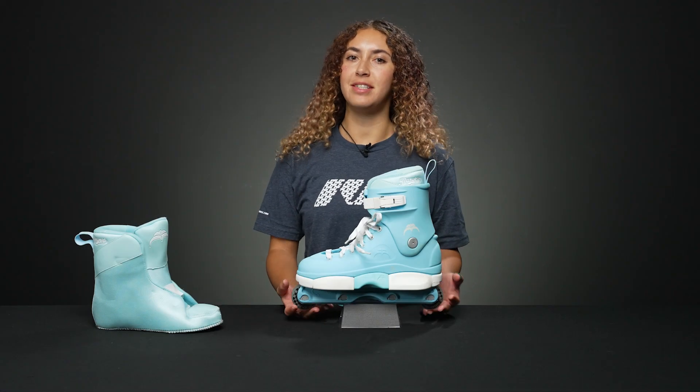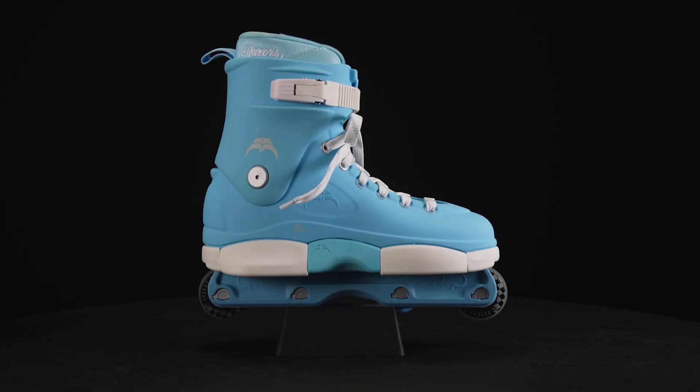Hey, I'm Nadia. Welcome to Inline Warehouse. Today I'm going to talk to you about the Razors SL Sky Skates.